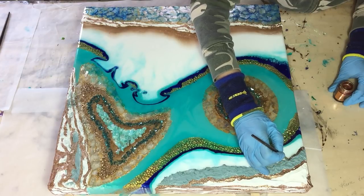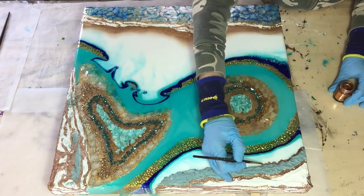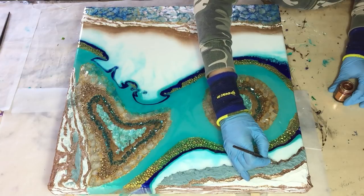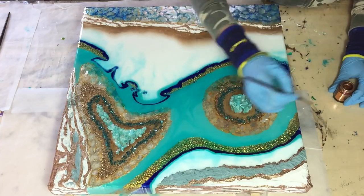Also on the edge — I think that looks nice. It looks a little bit dark in the video, but in daylight it's much brighter.